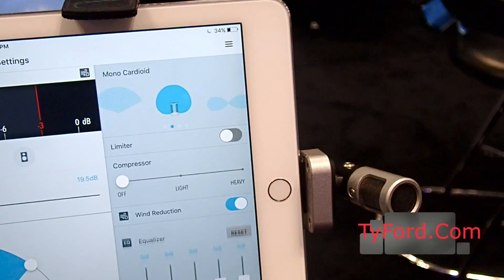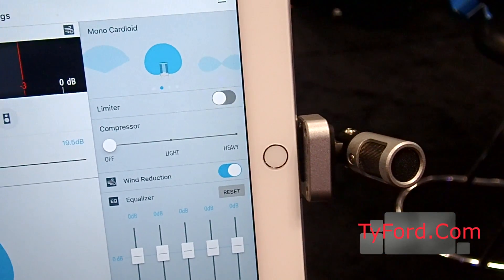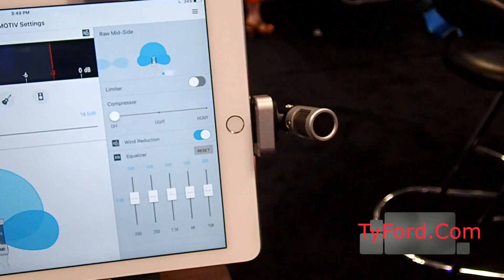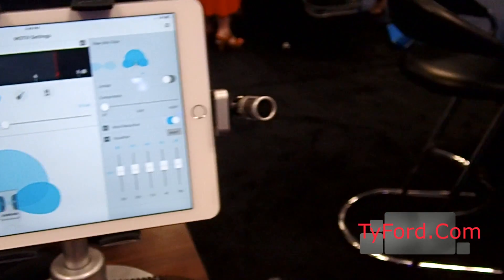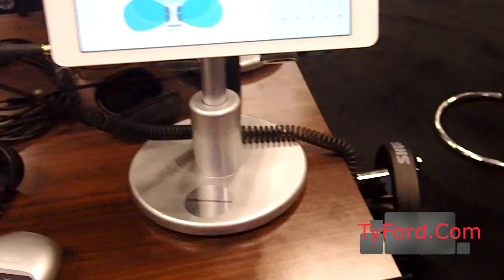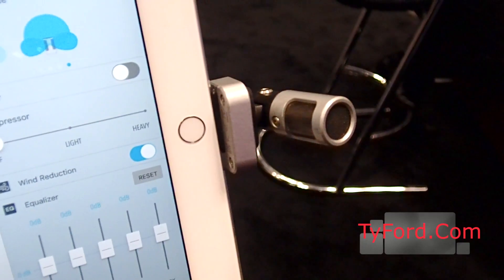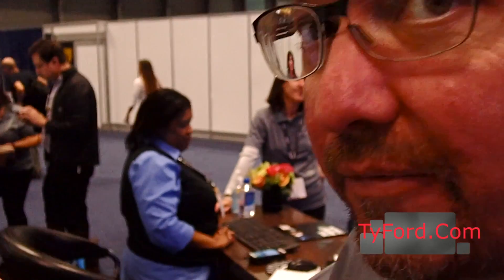You can select between each capsule, so you can put it into mono cardioid, into bidirectional mode for interview applications, or select raw mid-side if you want to output the cardioid and the bidirectional signal separately and then process your own stereo image in your own digital audio workstation. The mic is $149. It will work with any audio or video recording app, including the camera's native video app. Basically, as long as the mic lights up, it's recognized as the external peripheral and allows you to get high-quality stereo audio for any of your 4K video devices.